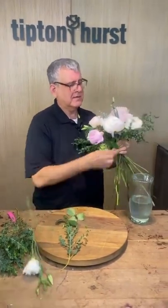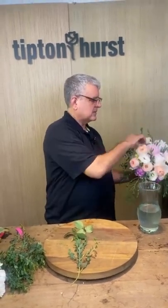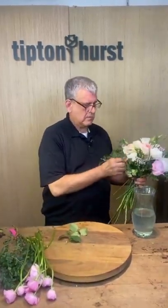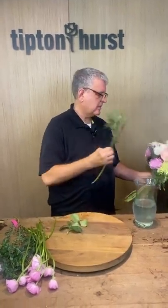Somebody said the mic still doesn't sound like it's working as well. We lost the little cover thing for Mr. Chris's microphone, so we might need to do something about that.